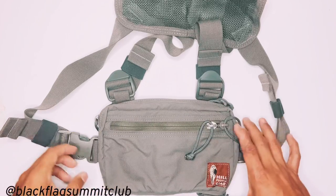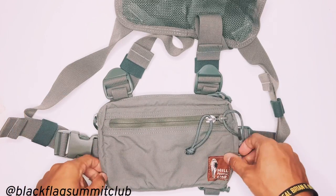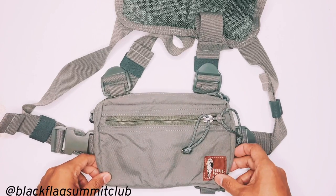What we have here is an unmodified Hill People Gear Snubby Runners Kit Bag in the Manatee Gray.